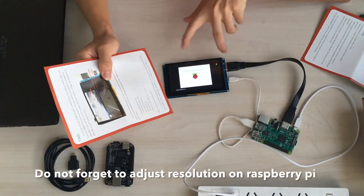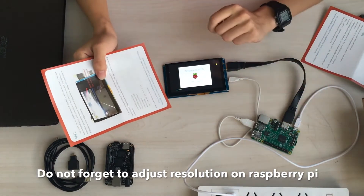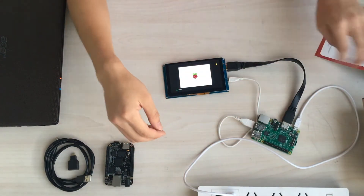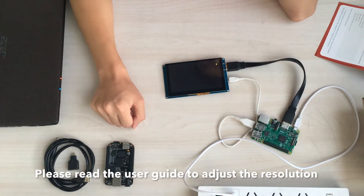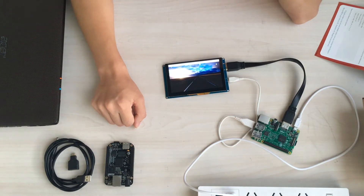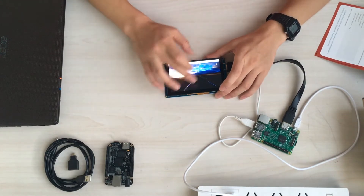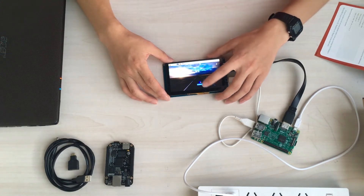Don't forget to adjust the resolution when using the Raspberry Pi, as reminded in the user guide. I have already changed the resolution to the right configuration, so you can see the correct screen. And here comes the desktop. You can check the movement when you touch it — it's very flexible and responsive.